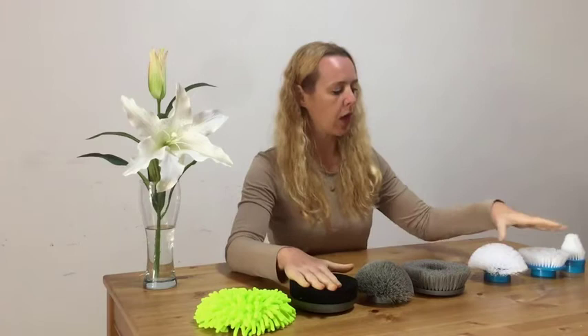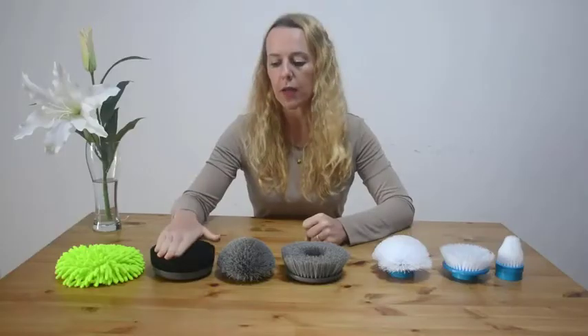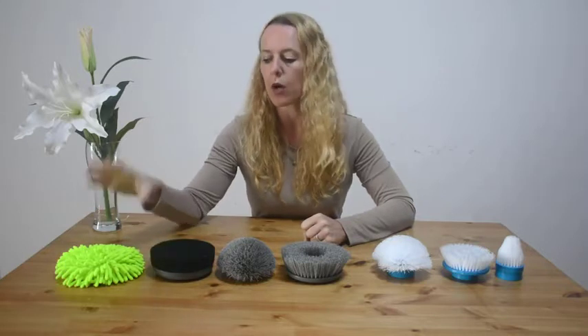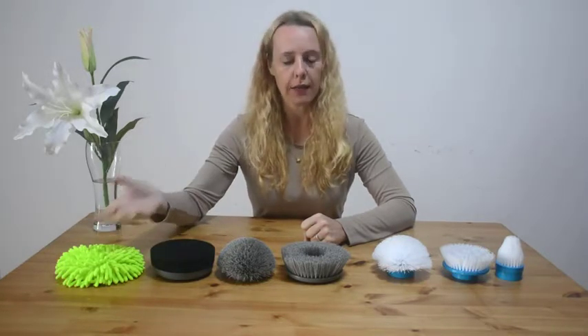With those, you can't clean your glass or your car. With ours, you can clean your car, the glass on your shower, and your floor without damaging anything — depending on which floor you have.